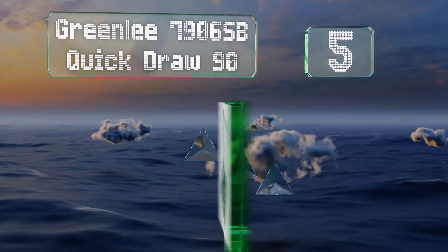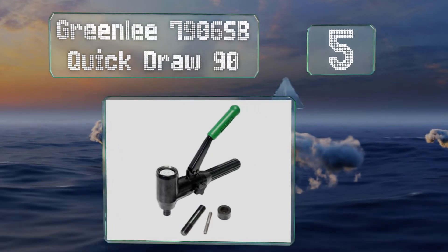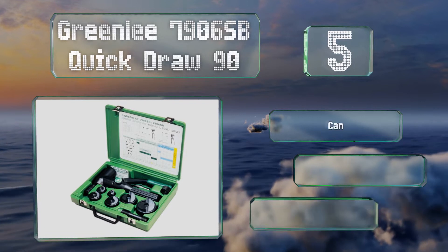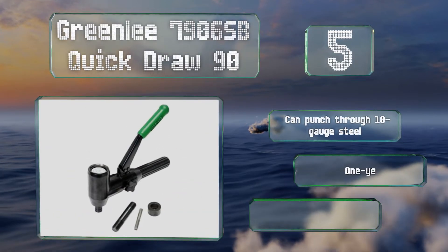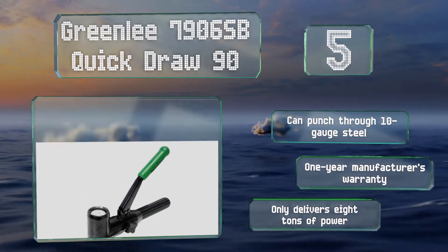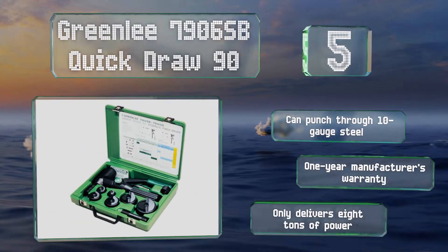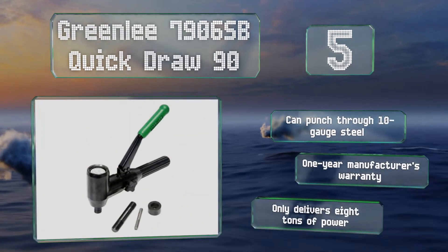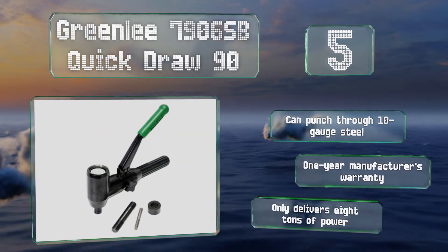Coming in at number five, if your needs don't include holes exceeding two inches in diameter, you might like the compact Greenlee 7906SB Quick Draw 90. While this option consistently works at a 90-degree angle, other models from the same line attach straight on or include a flexible head. It can punch through 10-gauge steel and is backed by a one-year manufacturer's warranty, but it only delivers eight tons of power.